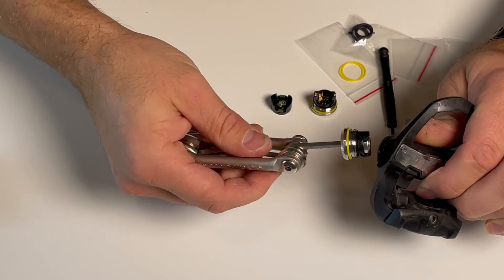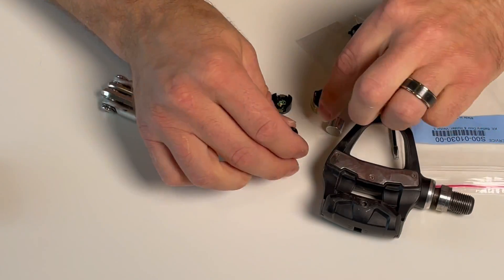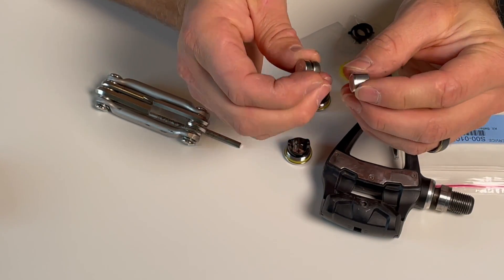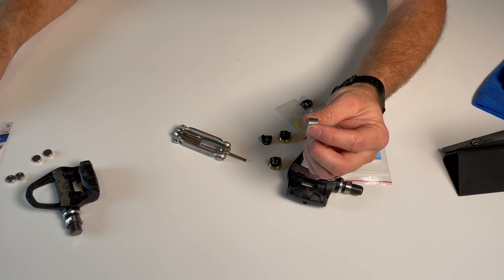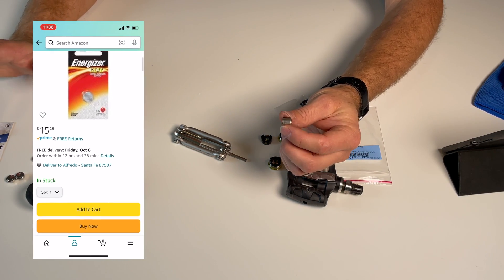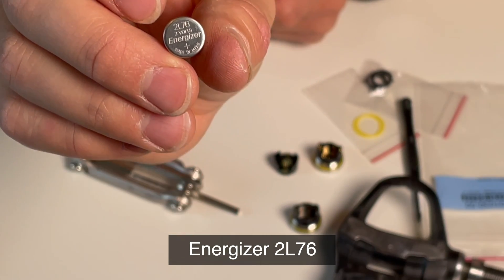First thing, open the battery cap. Here's my battery. Instead of sandwiching two smaller batteries, I found that using one big one is way better and it lasts longer. You can buy these batteries on Amazon for $16, so I highly recommend just buying these. It's a 2L76 — really nice battery.